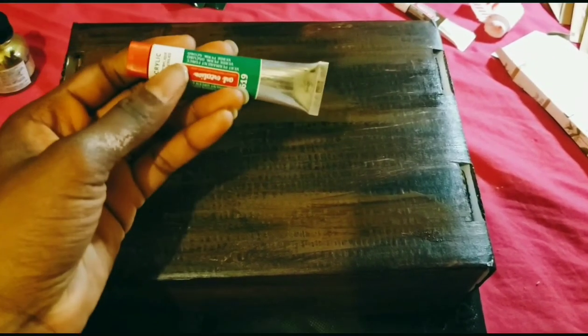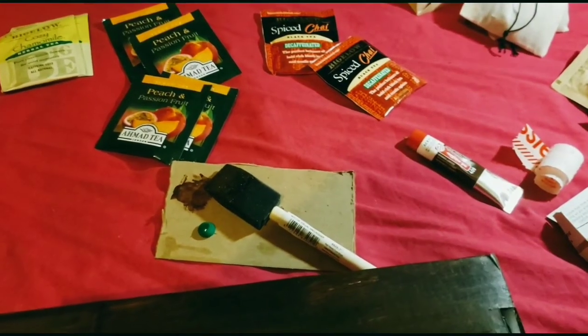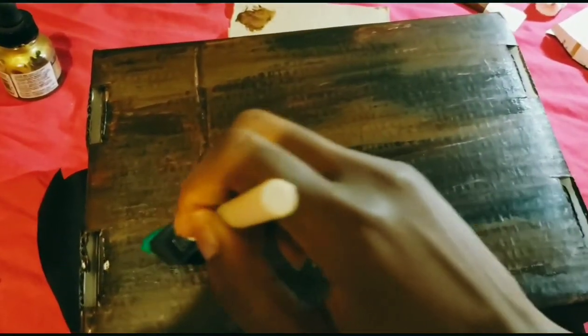This is where I add the green. It's probably not going to look the best, but who actually cares — it's your box. Nobody actually sees under your tea box anyway, so don't worry about it.